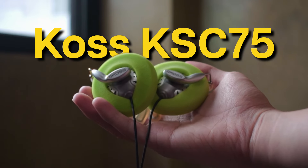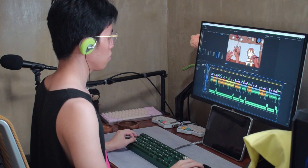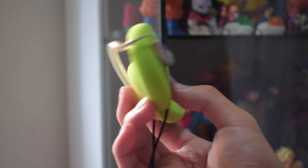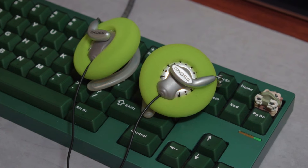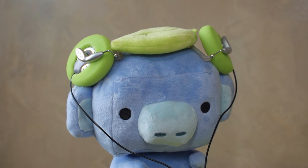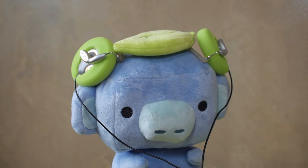This right here is the KOS KSC75, and I have used them for over two years already as a full-time video editor. It has been my daily driver for work and also for personal use cases like gaming, streaming movies, and music. Going for around $30 or less if they're on sale, these KOS headphones have earned a reputation for offering sound that no one else would expect for something so cheap.